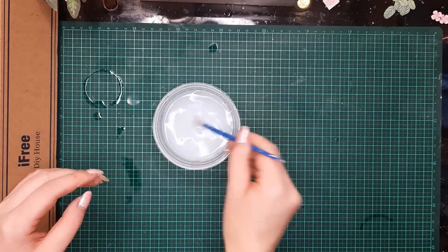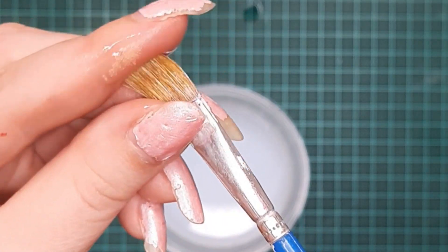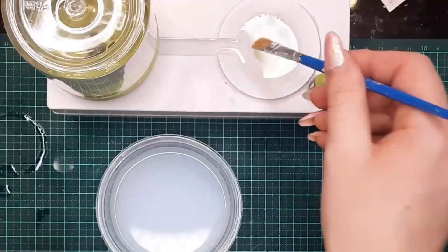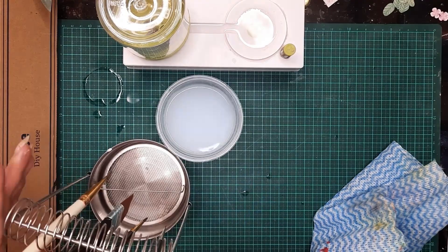It's been 15 minutes and as you can see my brushes are now very, very soft. It's gotten rid of a lot of the dirty paint and it's perfectly clean. Then I'm just going to rinse the brush, wipe off the excess water, and put it back onto my brush holder.